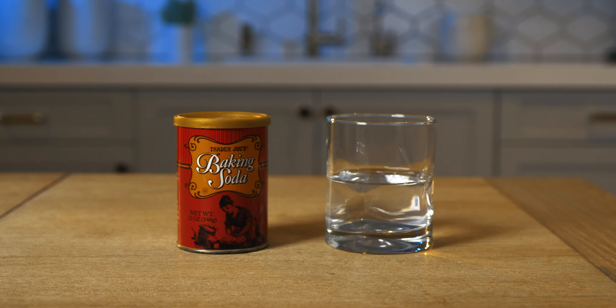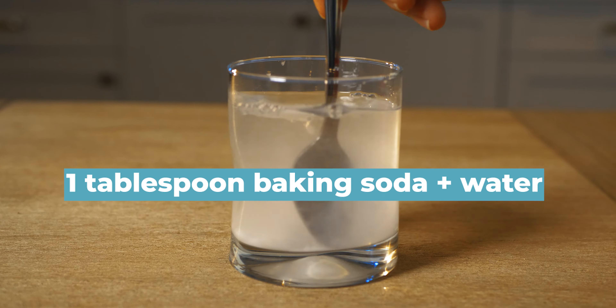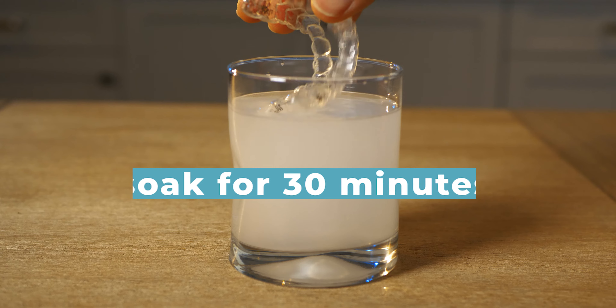The second method is baking soda and water. Mix a tablespoon of baking soda with a cup of warm water, then soak for 30 minutes.